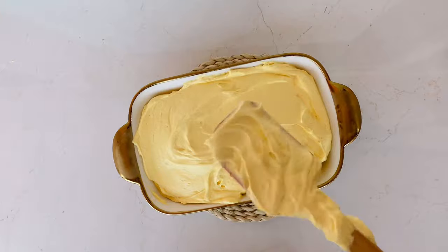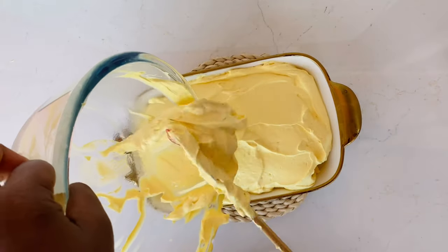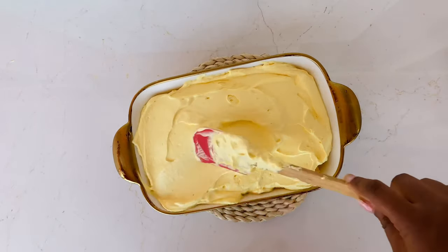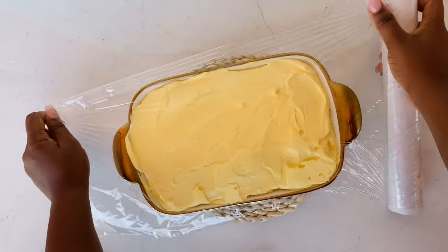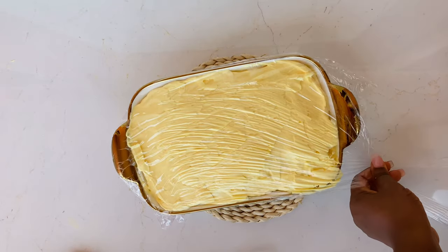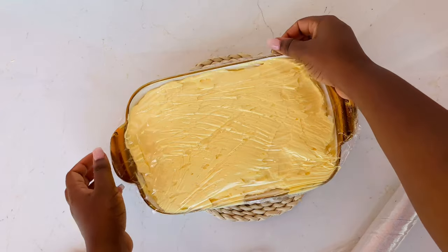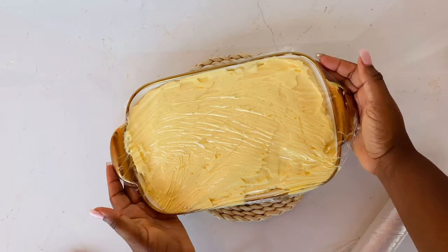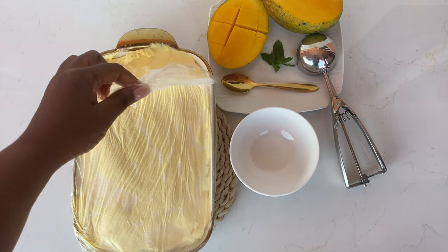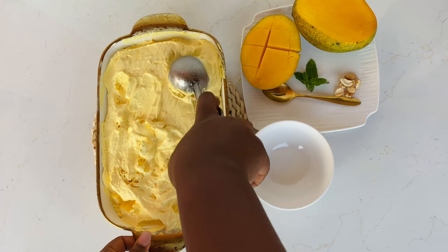With these three ingredients your mango ice cream is ready! If you have an ice cream maker, you can transfer your mixture into it and you're good to go. Since we don't have an ice cream maker, we transfer it into our freezer. Pour your mixture into a bowl with a cover or something similar, cover it with cling film, then put it in the freezer for at least four hours or overnight. Before you serve, take it out of the freezer and let it sit for a few minutes — when you take it out directly it will be very difficult to scoop, but once you let it sit for a while it will be very easy to scoop.